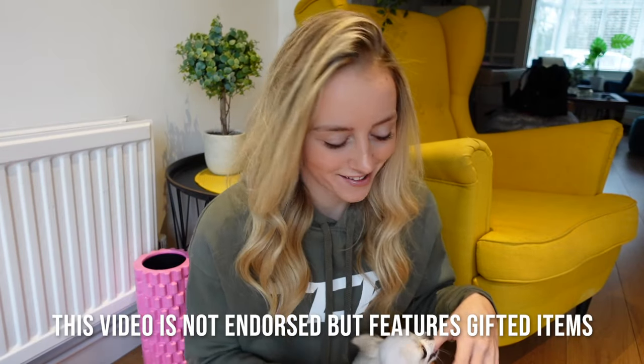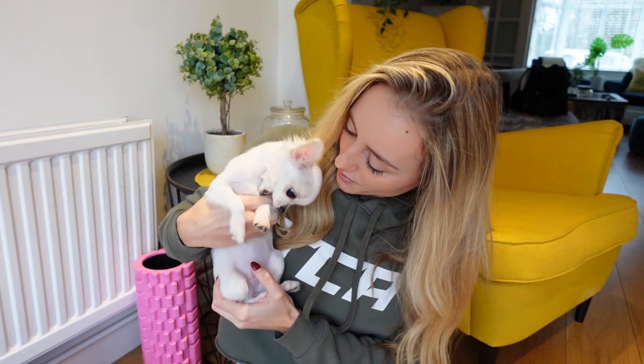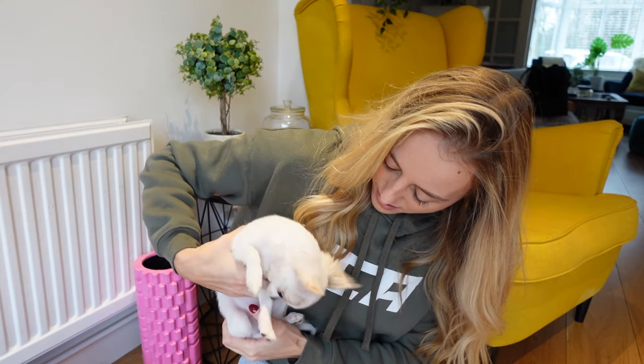Hi everyone, welcome back at last to my channel. Finally finding time to put some stuff together for you guys to help you get started with jump rope. I may be distracted by this one a little bit today, but I will persevere.